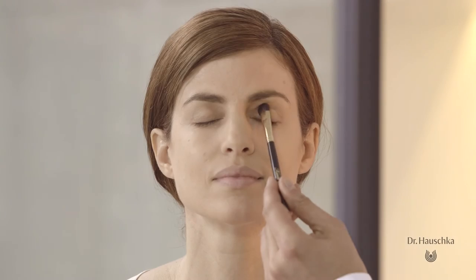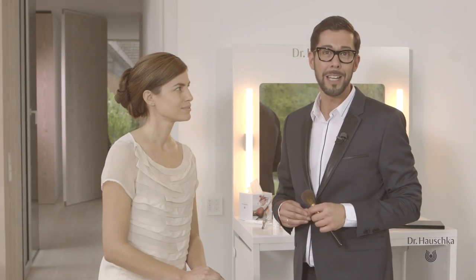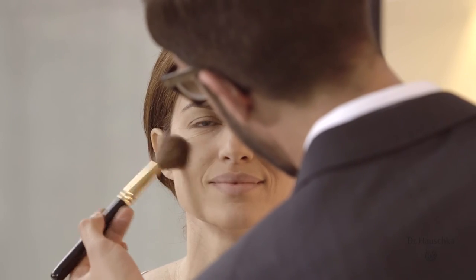We're going to be continuing using her three favourite products out of our core assortment: Eyeshadow 01, Cheek Color 03, as well as our lip gloss in shade 01.